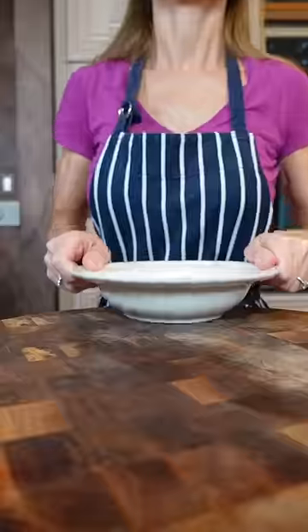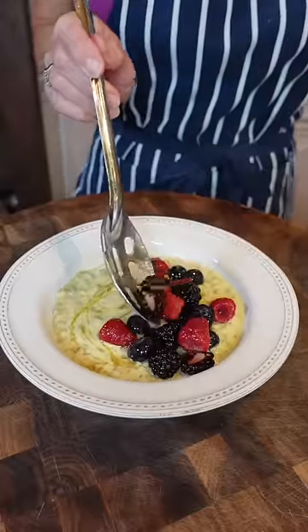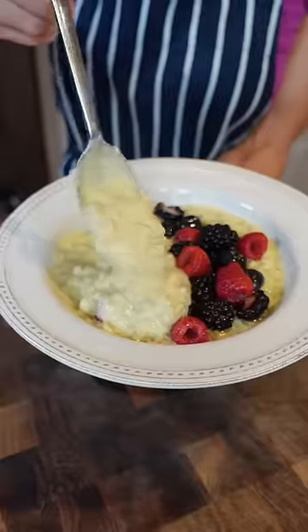Honey — the ultimate breakfast of champions. Because you are a champion. Add some berries on top, because you're fancy. Start your day right. It's so good.